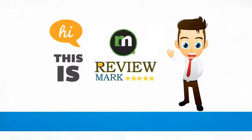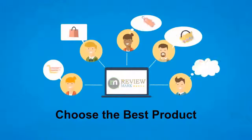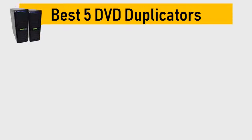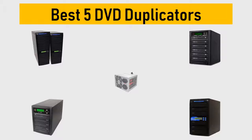Hi, this is Review Mark. We will happily help you choose the best product — keep watching and subscribe. Best 5 DVD duplicators: we tried to list them based on their price, quality, durability, and more.